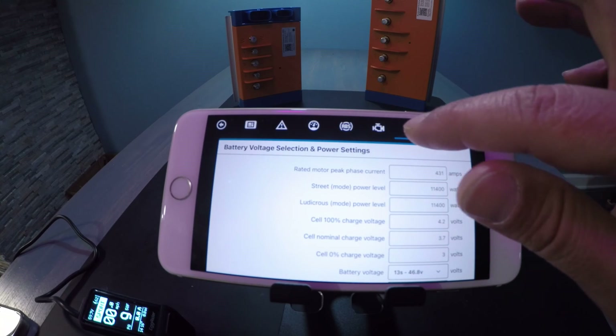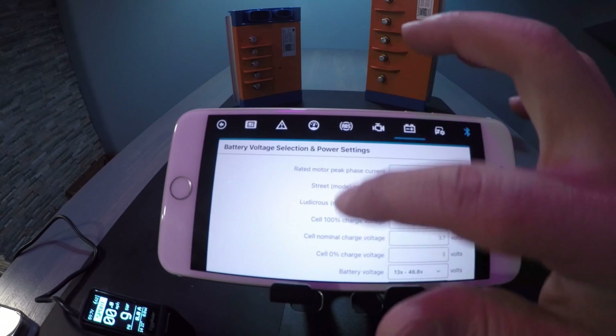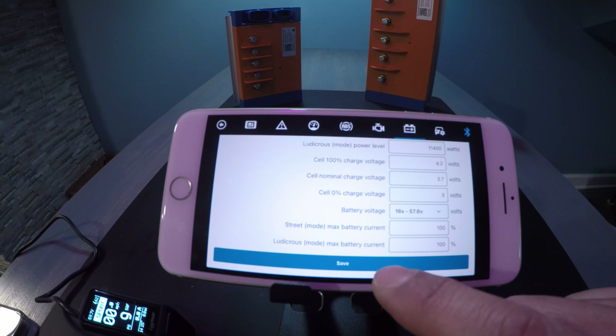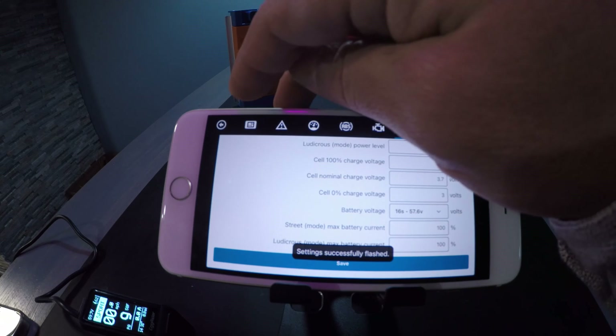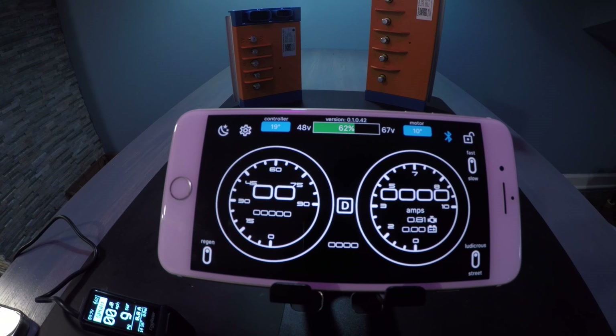So let's go back and change that. You can change it from the top menu or you can long press as shown. Let's go back to 16s, save, wait for the message to disappear, and then go back. And that is it — you do not have to reboot your bike or your controller. You're pretty much ready to go.